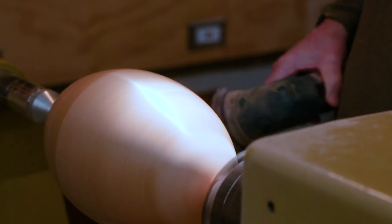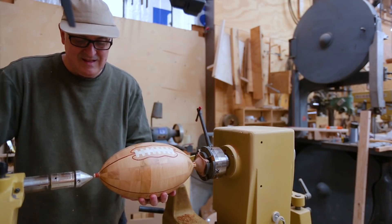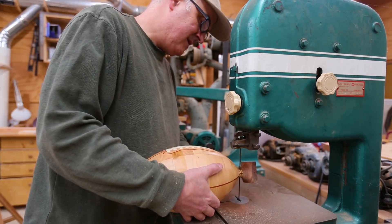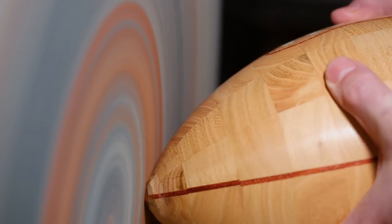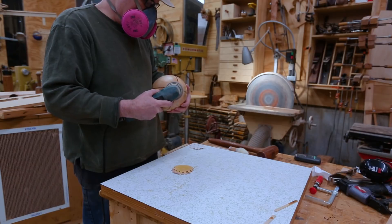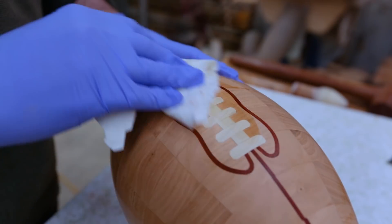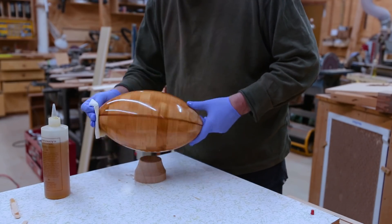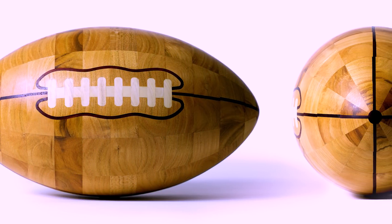It got to the point where I couldn't do any more on the lathe, so I cut off what I could with the bandsaw, then used the disc sander to shape the ends down as close as I could get to the point of the football. Then I sanded with a hand sander. Then it was time for finish, and it always makes it look really good. I had a couple of catastrophes during this process, but it turned out pretty good.